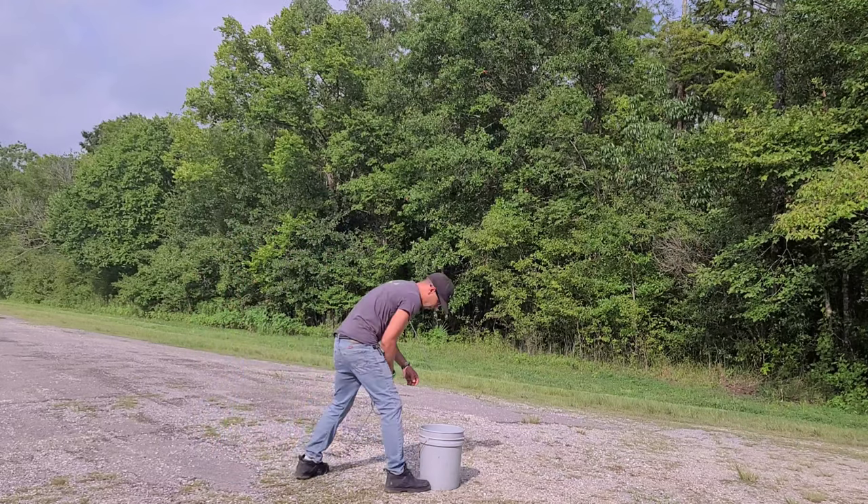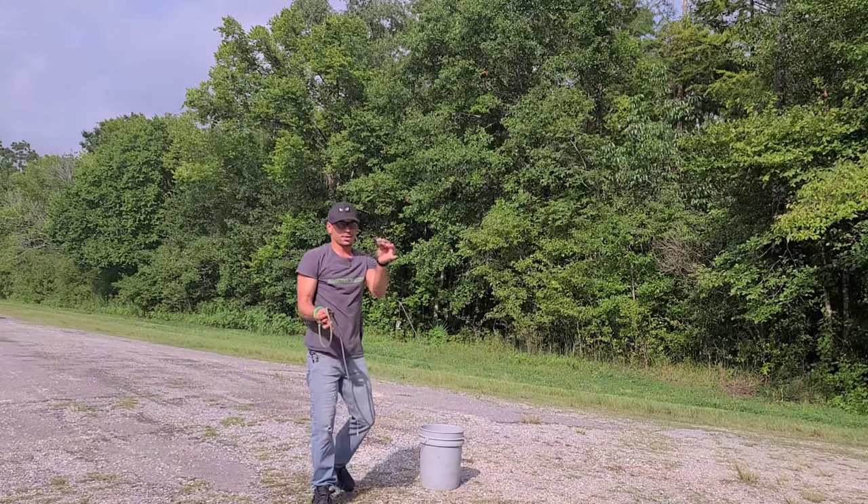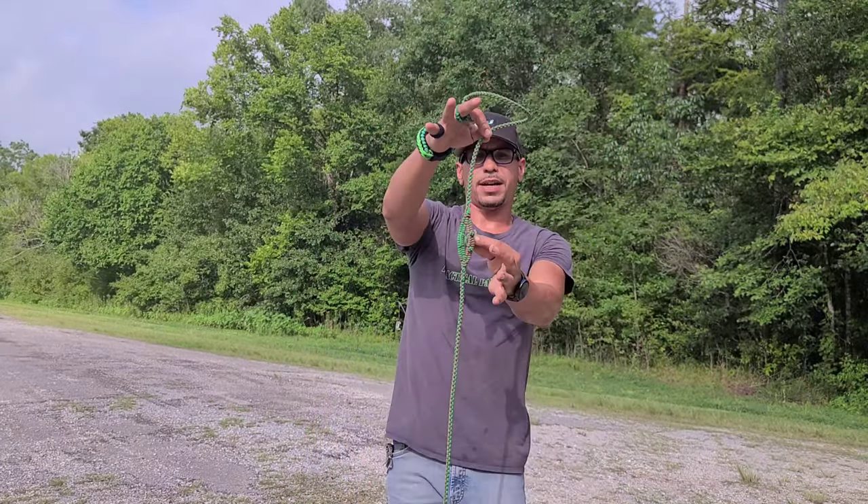A little bit lower. Y'all see — rocking pocket size. Real fast. Let's do this.